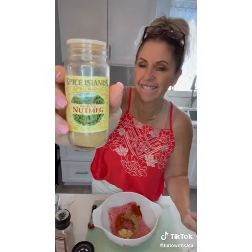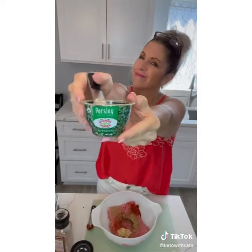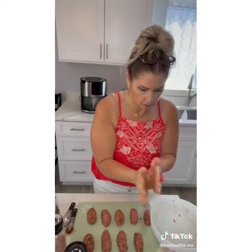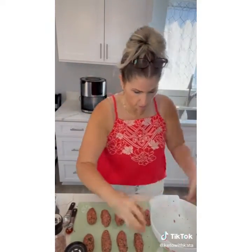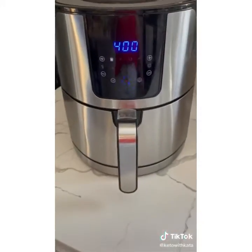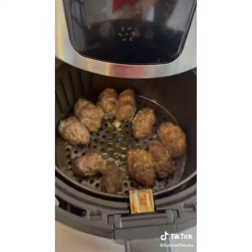Here's your special seasoning: about a quarter teaspoon of nutmeg, and parsley, about two tablespoons. I'll add all of that to the comment section. Mix up your ingredients really well and then start shaping your little kebabs. Pop them in the air fryer at 370 for 10 minutes.